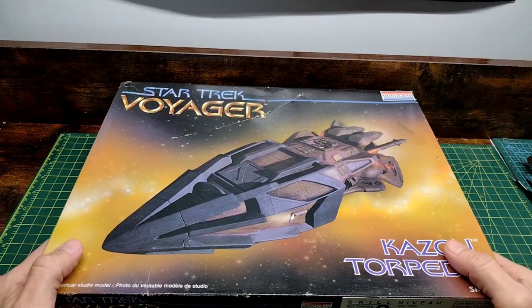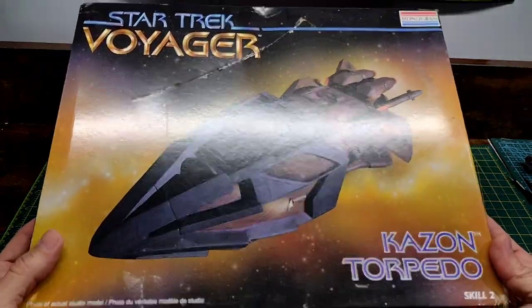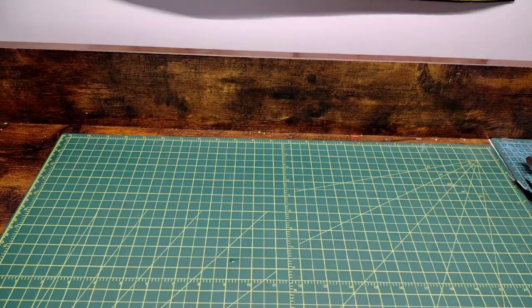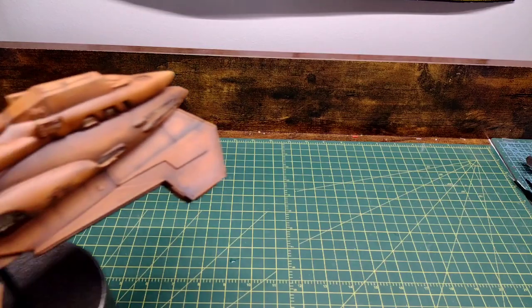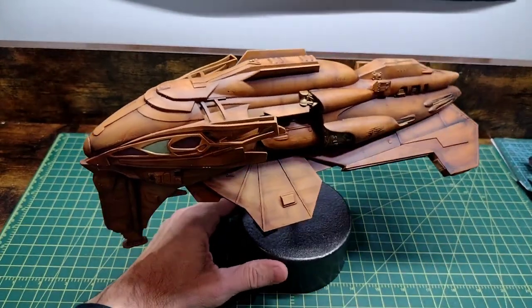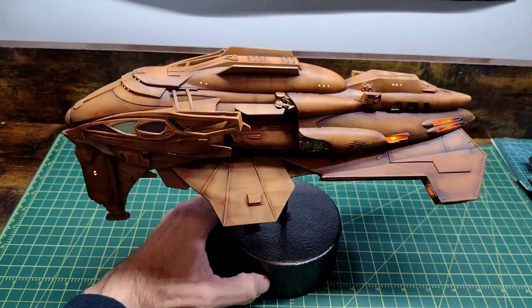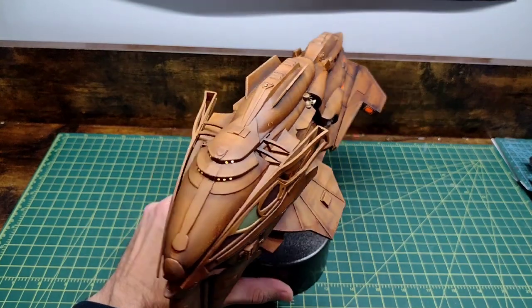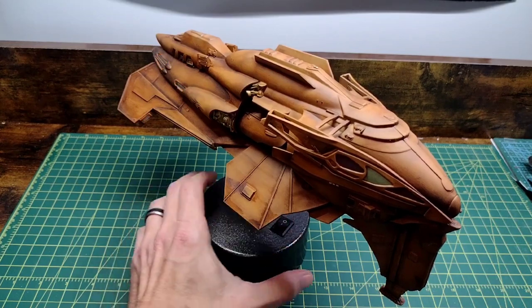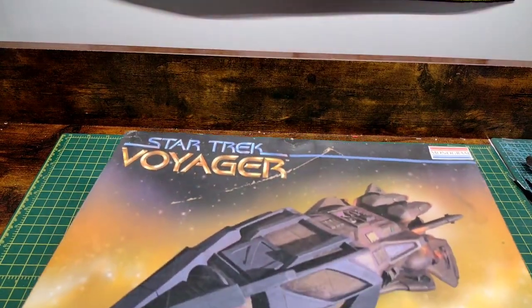Welcome back to the channel. As you can see, I have the Star Trek Voyager Kazon Torpedo. If you follow me, you know in my last video I built the Kazon Cruiser — a lot of work with all the lights and everything, but it came out very good. I'm very pleased with the end result.